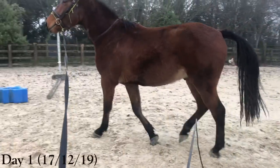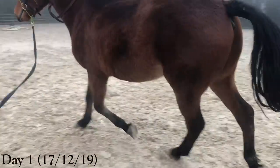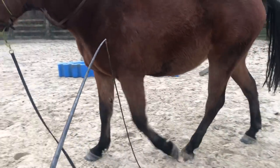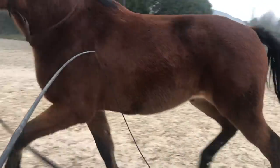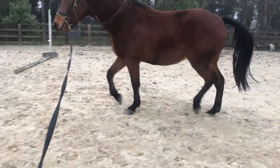Hey guys and welcome to this video. I'm going to be talking you through the process of breaking and starting to ride and jump my horse Dally. Dally is actually a homebred horse of ours - his sire is Van Gogh and he is out of our mare Fiona. This footage is from the end of last year when he was three; this year he's four.